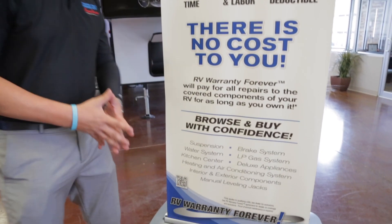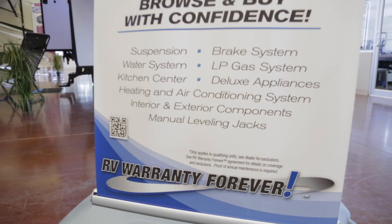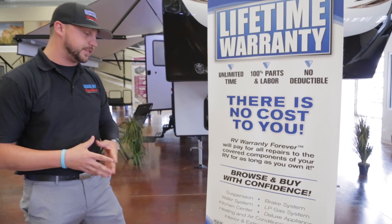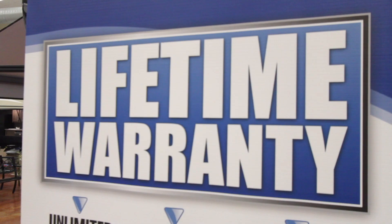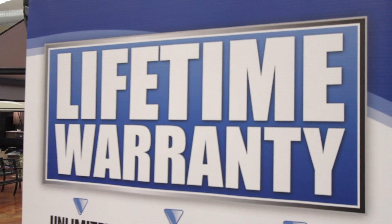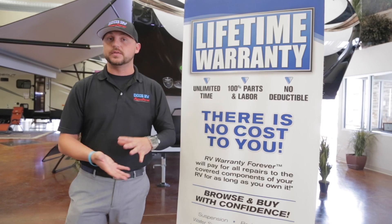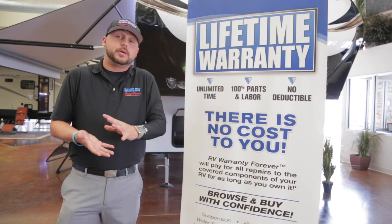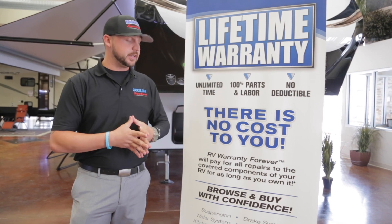The forever warranty covers your suspension, water systems, kitchen center, heating and air conditioning systems, brake system, LP gas system, deluxe appliances, interior and exterior components, as well as the manual leveling jacks. This lifetime warranty is given to you for free — no cost to you. It doesn't cover slides or other structural warranties that come regularly from manufacturers, but this is just a thank you for buying from us at Dixie RV.